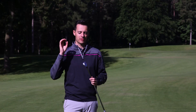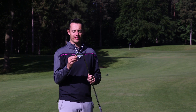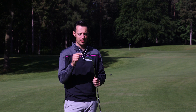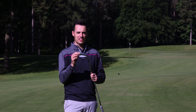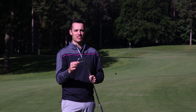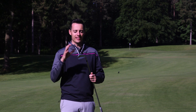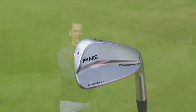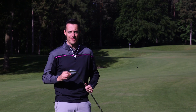While this might be Ping's smallest, least forgiving iron in their range, there is some forgiveness on offer — from tungsten weights inserted in the toe, and there's also weighting in the heel that's been added just to stabilise the face on those off-centre hits. That said, it will still provide the most workability and the least amount of forgiveness compared to other irons. So I was interested to see how it compares — time to start hitting some shots.